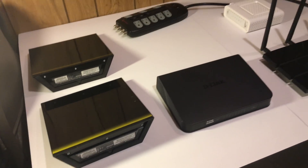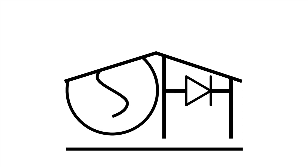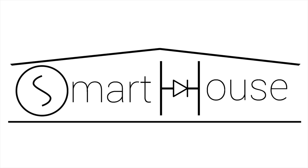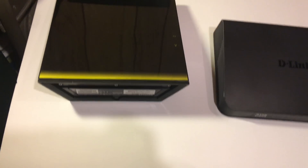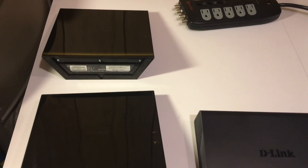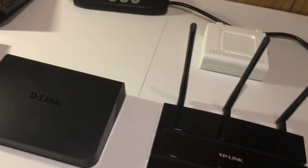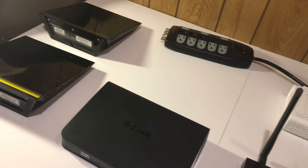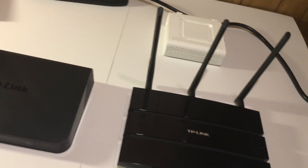Hey guys, Matt here from MKSmartHouse.com. In this video we are going to be configuring the hardware in the network. To start off let's talk about the hardware we are going to be using, but before we do that make sure you like this video because when each one of these 4 videos in the network series hits 100 likes I will release the video of setting up the home automation server with OpenHAB 2 sooner than planned.